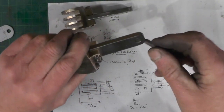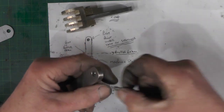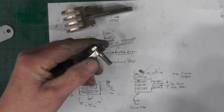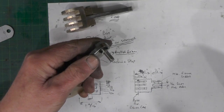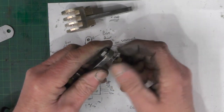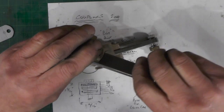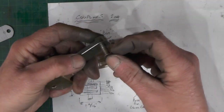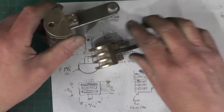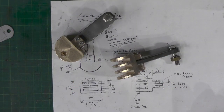That's the pivot point in the rear stretcher and front stretcher. Okay, job's a good one — I'm going to try my loco now.